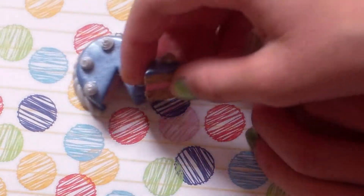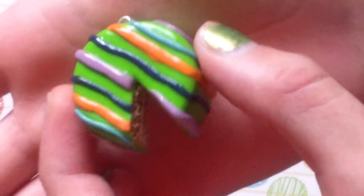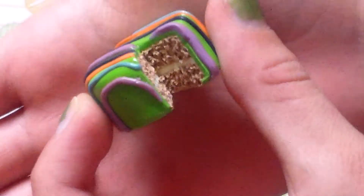Most of these cakes kind of just tell their own story. Then I have this green one with multicolor stripes, and it's really textured.